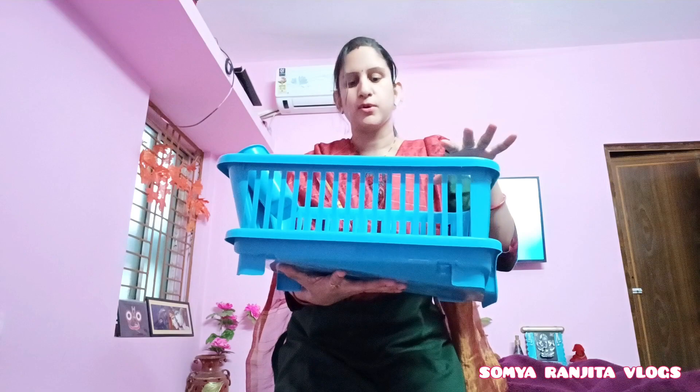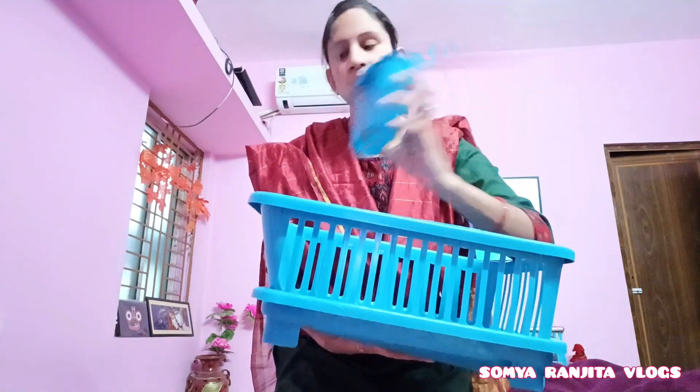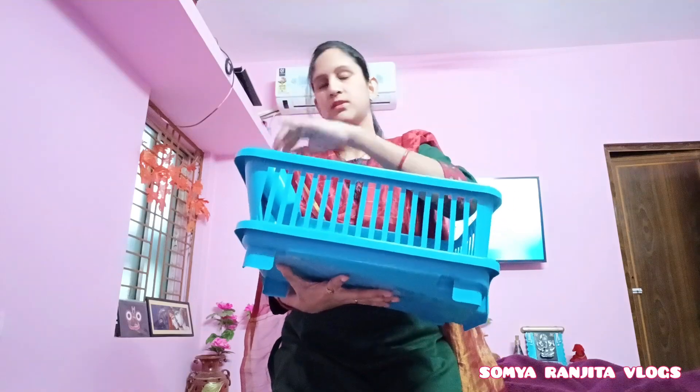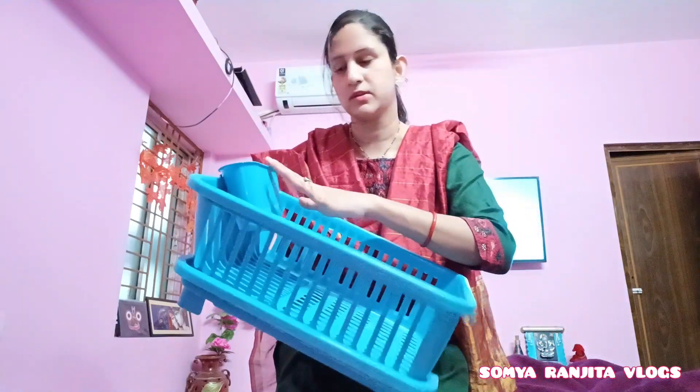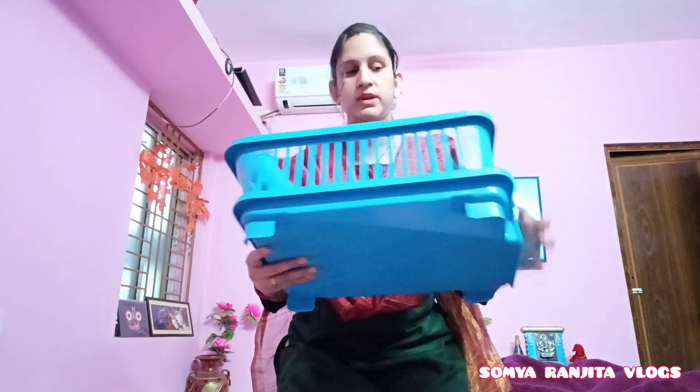You can also use it for spoons, and it is made of durable plastic with good quality.